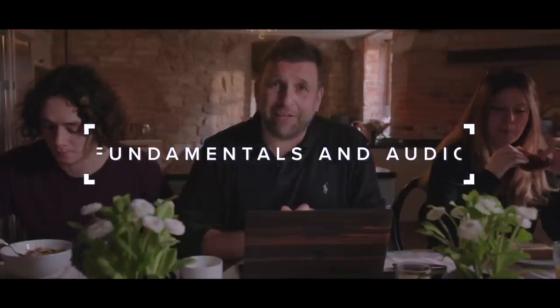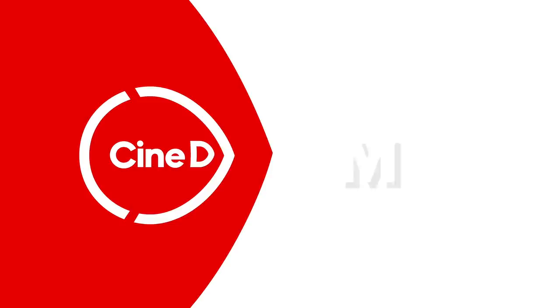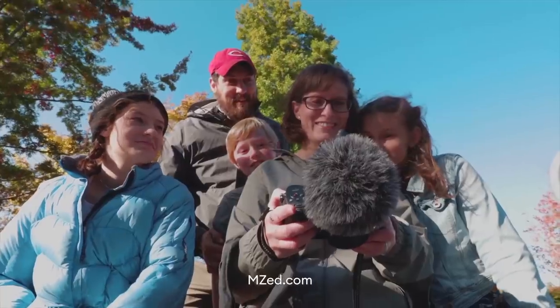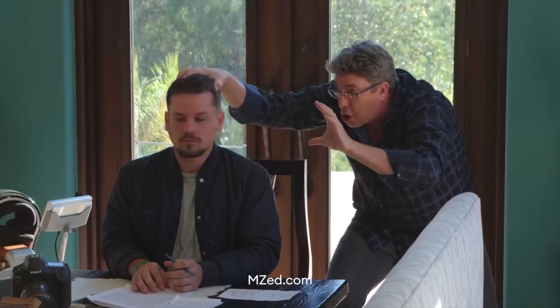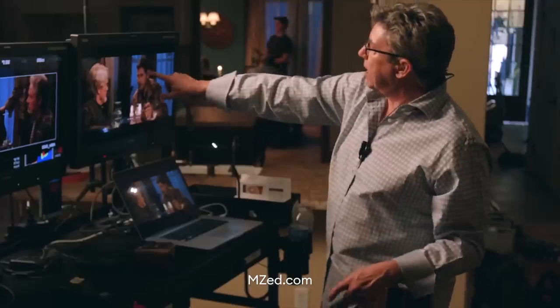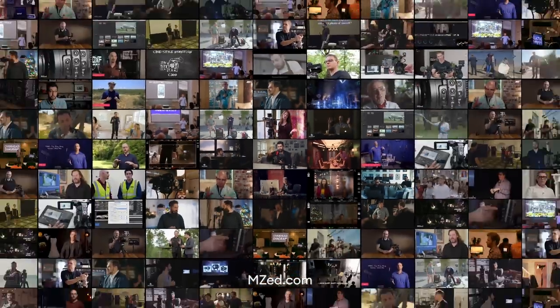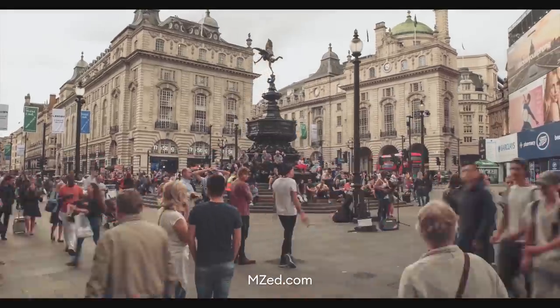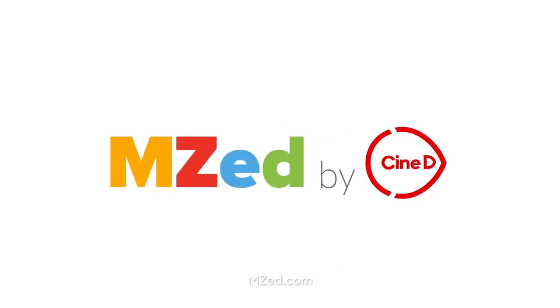Let me do a quick commercial break. MZ.com is now also part of the CineD family. MZ is the best place to learn everything about filmmaking — from script to shooting to post-production. Hundreds of hours of courses are on that platform, because it's not about the gear, it's about how to tell a story. And that's what you learn with MZ.